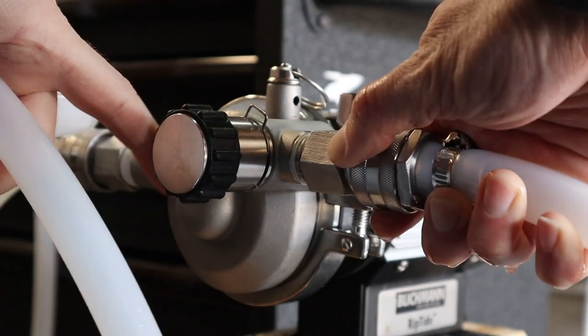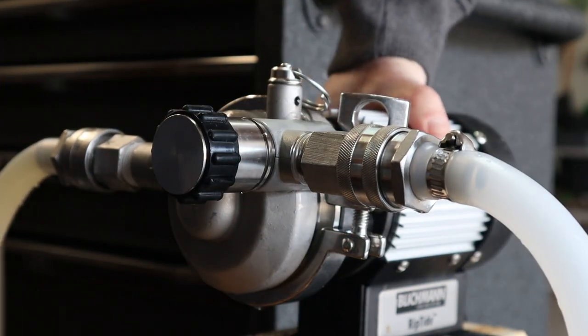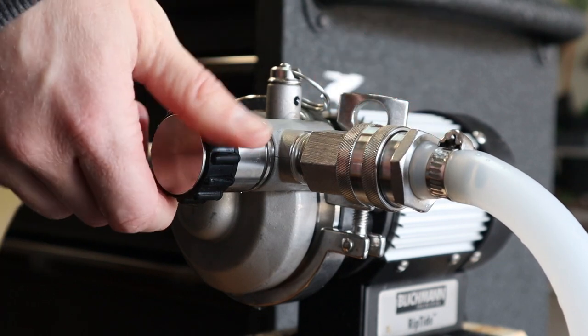Before I yank these grains I want to make sure I vorlauf for at least a few minutes and try to clear up this wort a little bit. While the mash finishes up, let's go check on that berliner weisse from last episode.